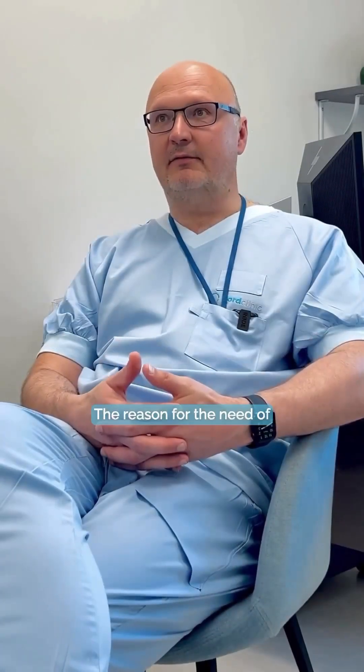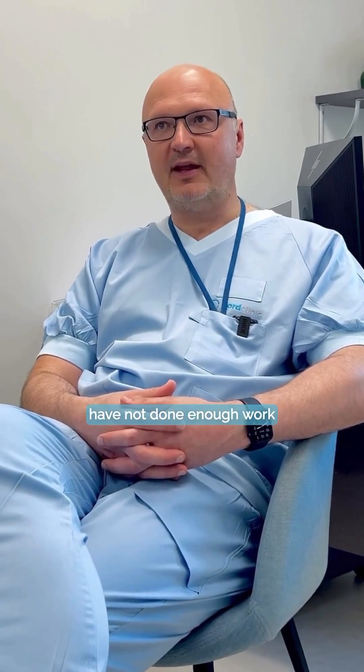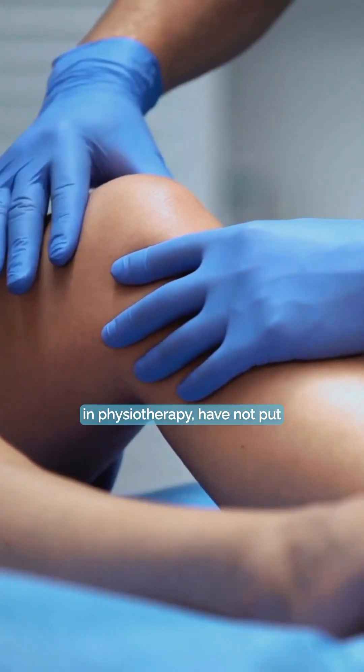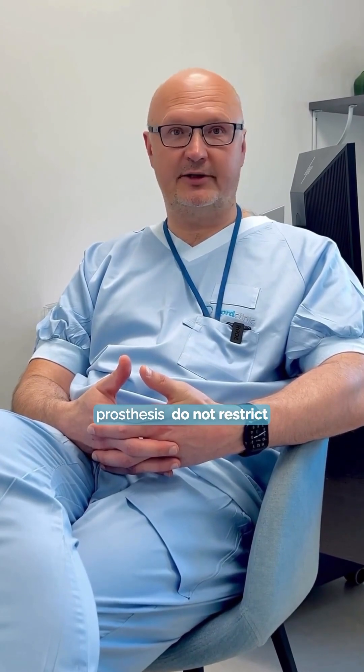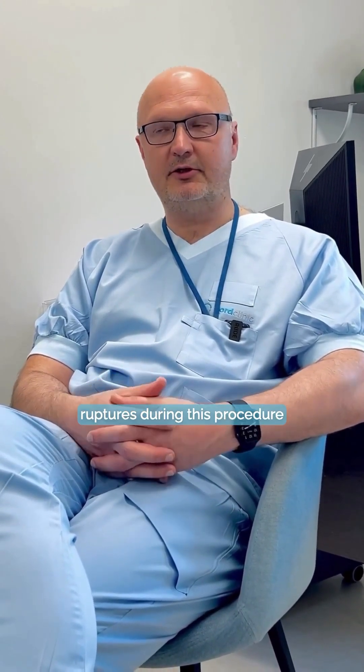The reason for needing this procedure is that patients have not done enough work in physiotherapy and have not put enough effort to bend their knees. During this procedure, we show the patient that the prosthesis does not restrict them from bending. All the scar tissue which has formed after the surgery ruptures during this procedure.